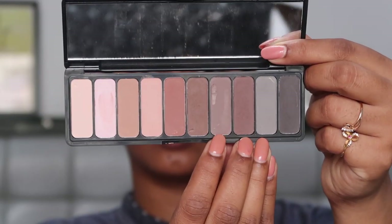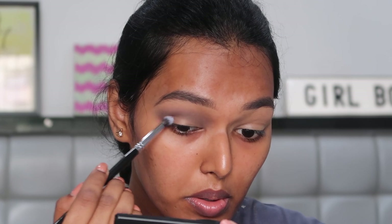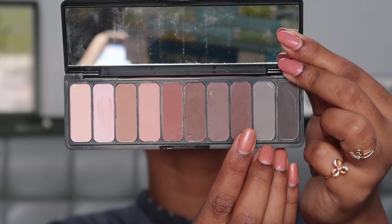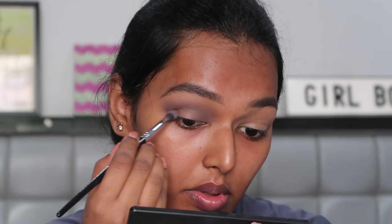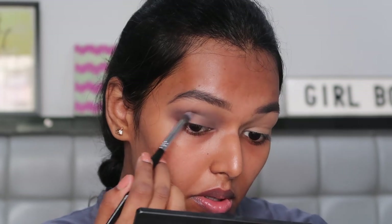Then I'm going in with this lighter brown color on the Pack 203 dense packing brush, packing this on the outer as well as the inner corner of the eye. And then going in with a darker brown eyeshadow and doing the exact same thing. All of this is just to add a little more depth to the eye look.